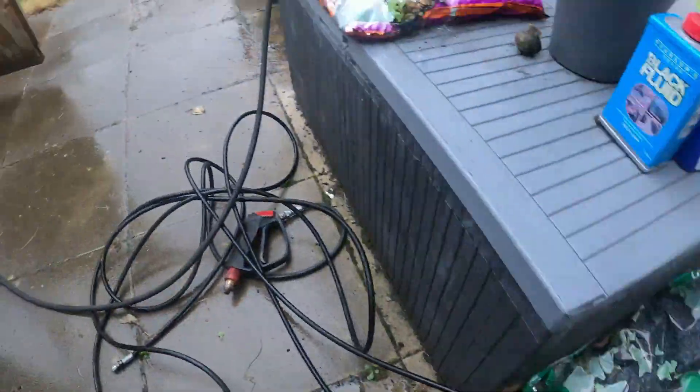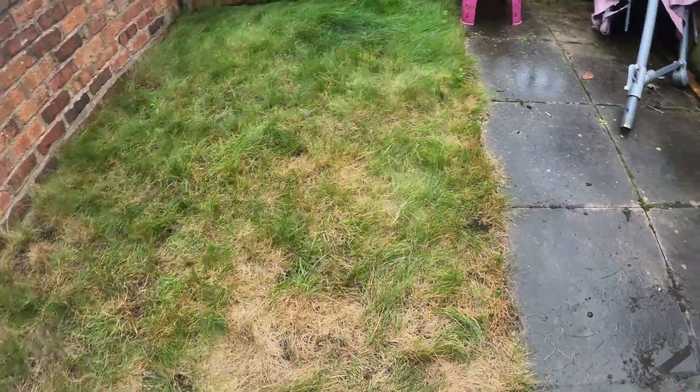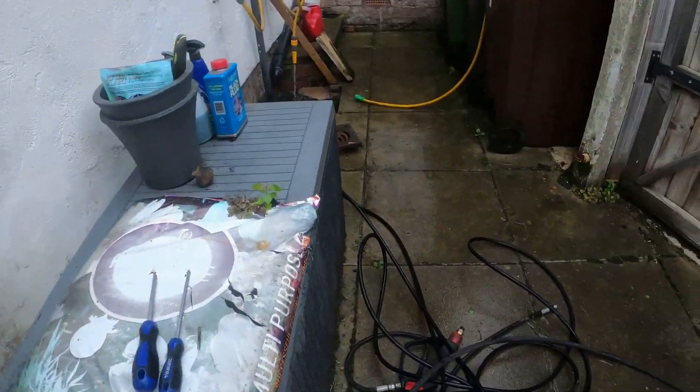There we go. Last time I said it was caked here with sewage so it's not the greatest clear of this, but at the end of the day at least we've done it.